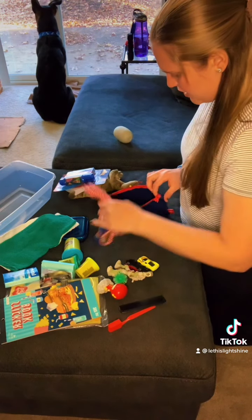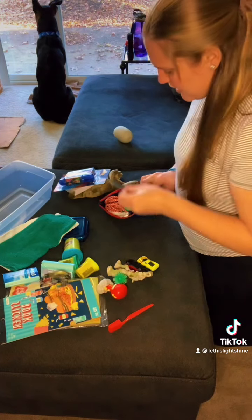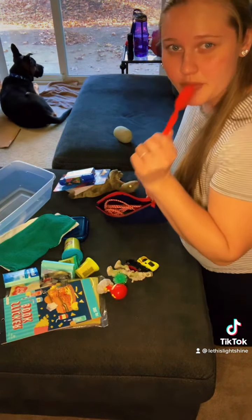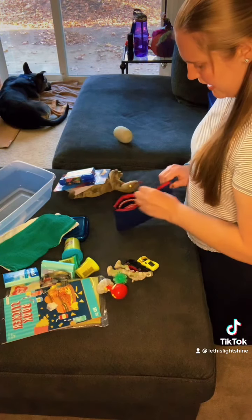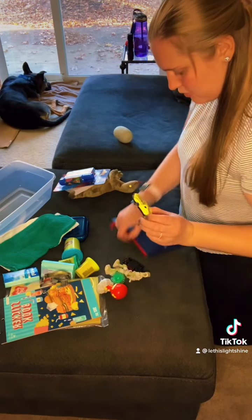I'm going to put some tissues in, put the jump rope back in, put a little comb in, and a little toothbrush — it has a little cap on it so I'm not going to wrap this one up. Put that all in there. I feel a little bit more space, so I think I'm going to pack these little cars.